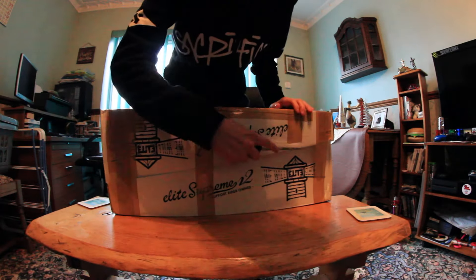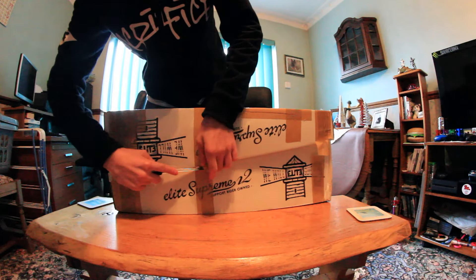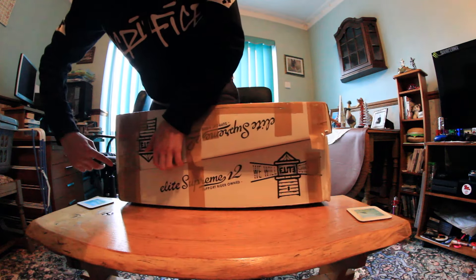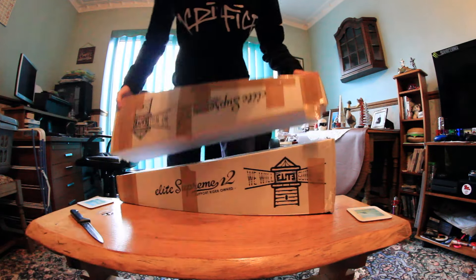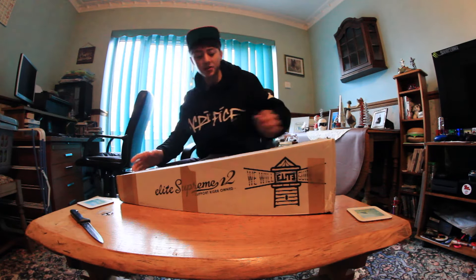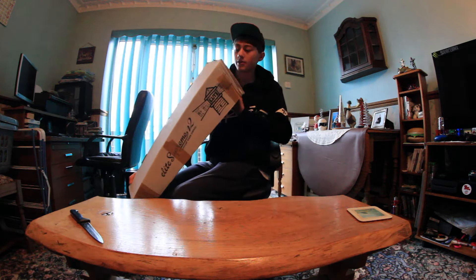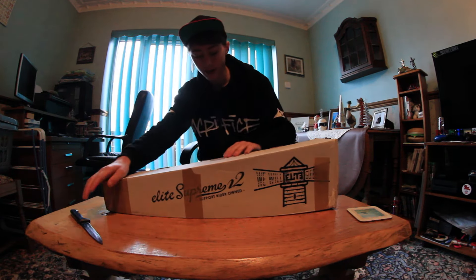There's quite a lot of tape on these boxes. This isn't the best knife in the world, I'm not going to lie. Right, so basically now they've come apart - this one is the 22 inch in camo, so we'll just get into this box now.